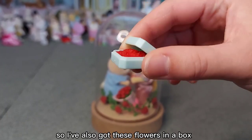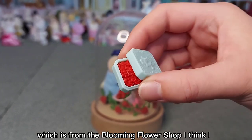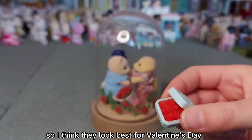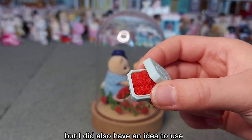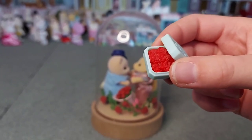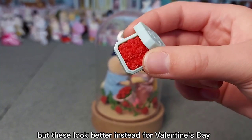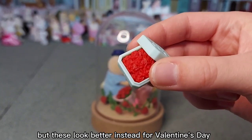I'm also going to add a few more things. I've got these flowers in a box which is from the blooming flower shop. I want to carry on using red flowers because I think they look best for Valentine's Day. I did also have an idea to use the little wedding flowers in the bucket that came with the bridesmaid set, but they're more pastel colored, so these look better instead for Valentine's Day.